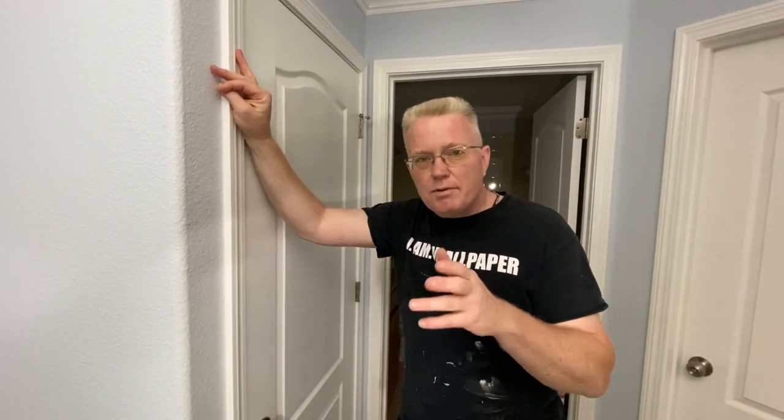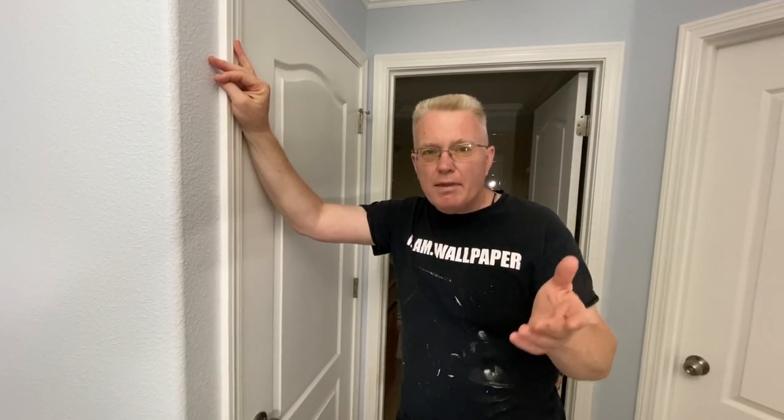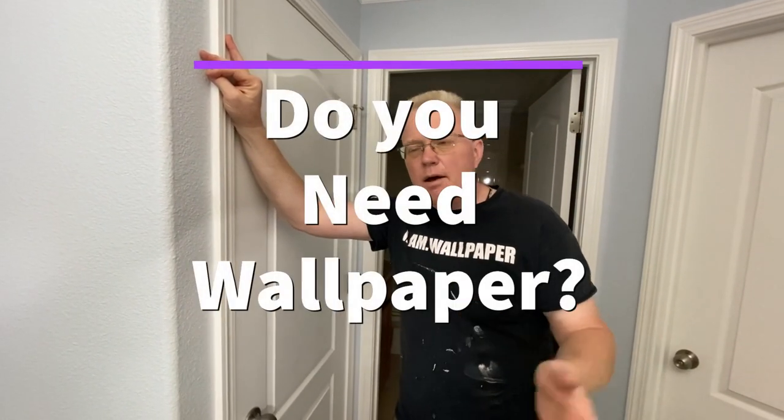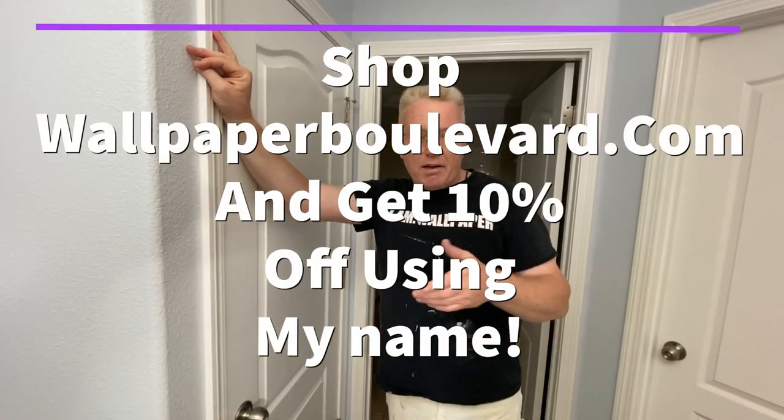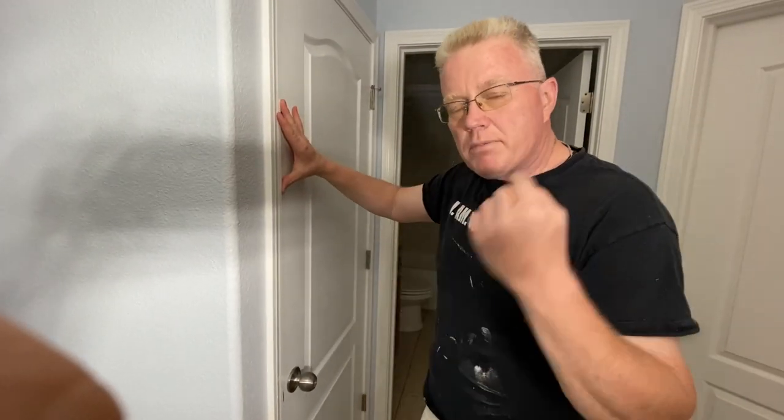This is Spencer Colgan, welcome back to my wallpaper and painting channel. One of my viewers gave me a great idea: I'm going to offer a do-it-yourselfer, preferably a couple, to have me come to their home. I will help them paint the room, but I will supervise their efforts and correct their errors, which are common to most do-it-yourselfers. This video is about correcting painting errors.